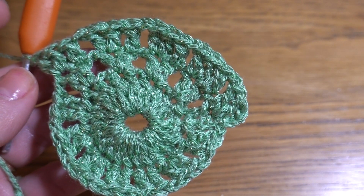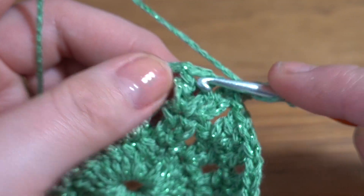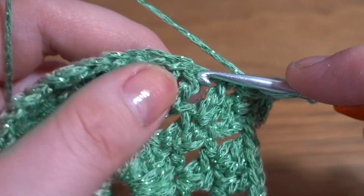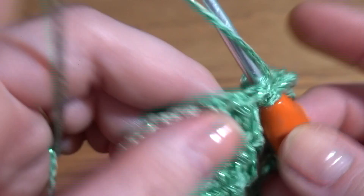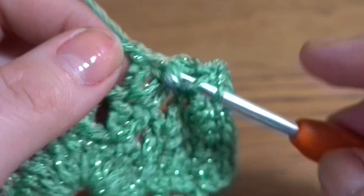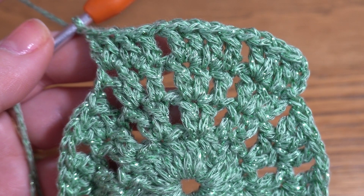Round 4: start with chain 3 as the first double crochet, one double crochet in the next stitch, and two double crochets in the last stitch of the group. Chain 1, then one double crochet in each of the first two stitches and two double crochets in the last. Continue all the way around — we should end up with 12 groups of four double crochets and 12 chain-1 spaces.